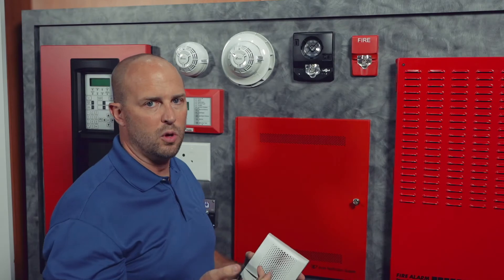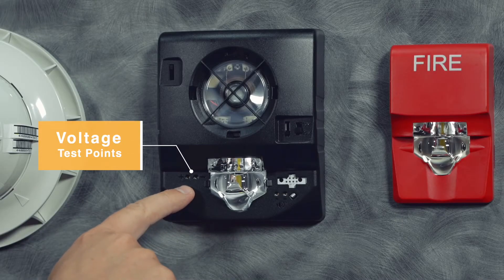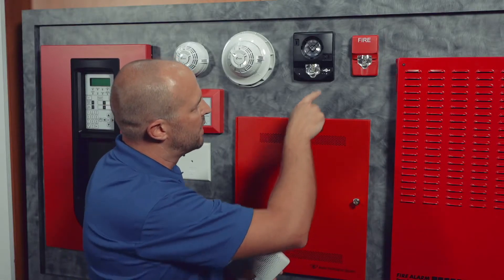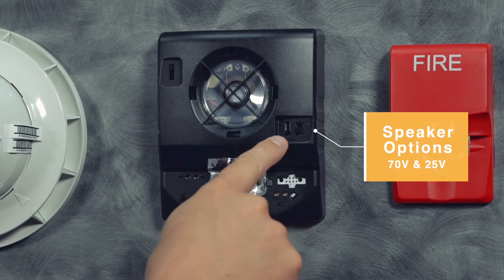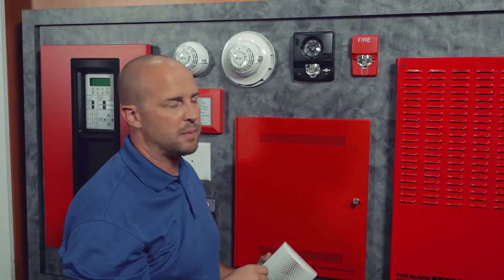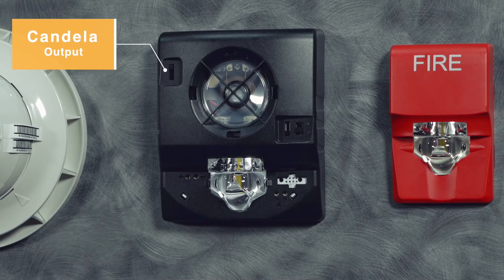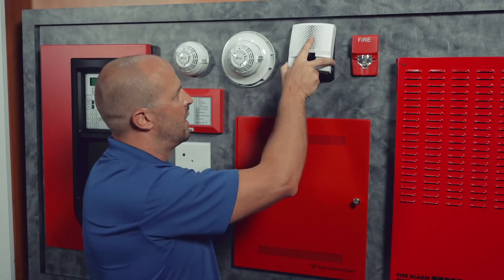With the cover removed, we've got a couple of unique features. We've got a probe where you can come up and test voltage to do diagnostics, either during installation or coming back after. We also have settings for the speaker options, 70 volt and 25 volt, as well as four different tap settings, and we have the candela settings that you can set right with the unit still hung on the wall with the cover skin off, and then come back on.